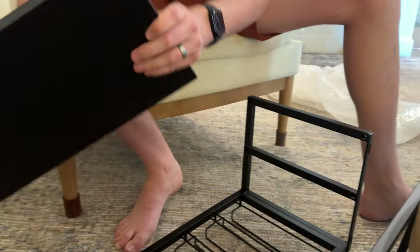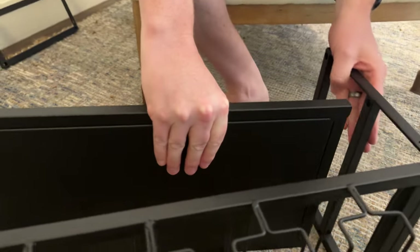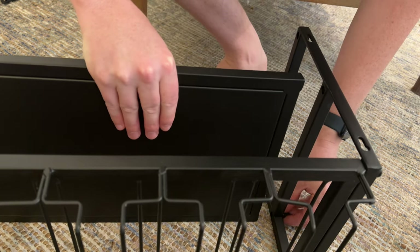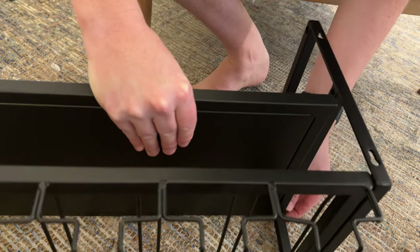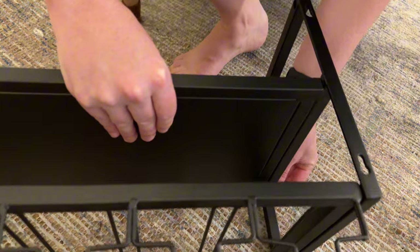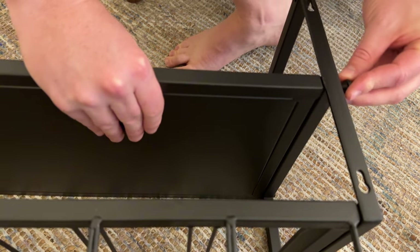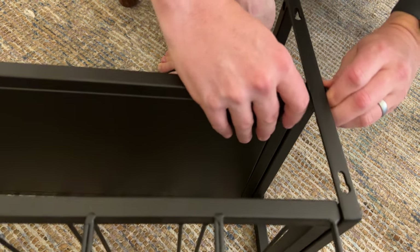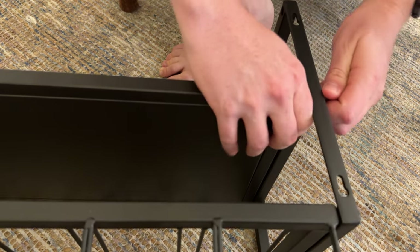The next thing I'm gonna do is lay this down, which will make it easier putting the shelf in place. I'm gonna line it up, start with the bottom screw, push it all the way through and line it up with the bottom hole, and start threading that in just hand tight. Then do the next one up the same way, just hand tight again. Might need to wiggle it around to get it how you want.